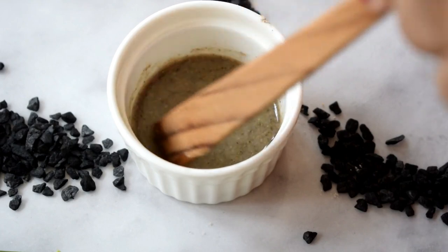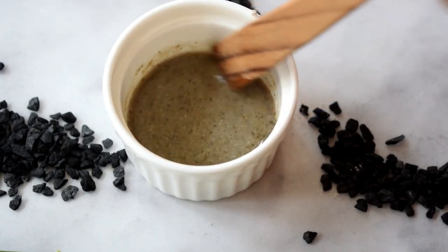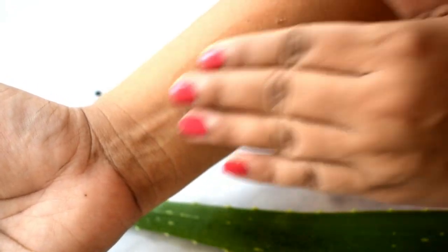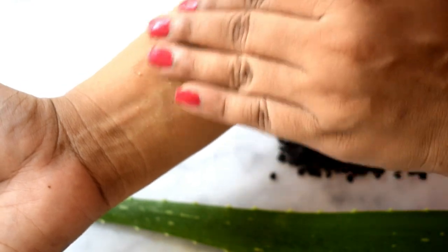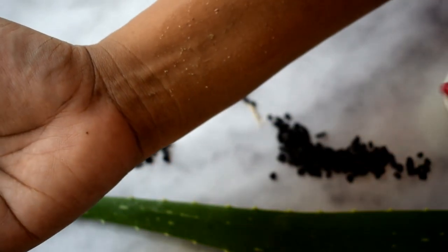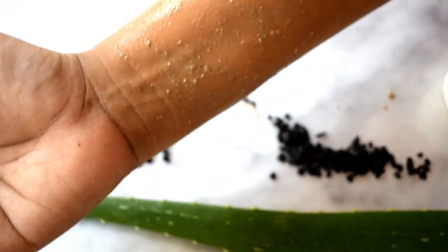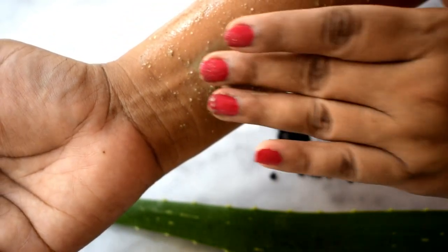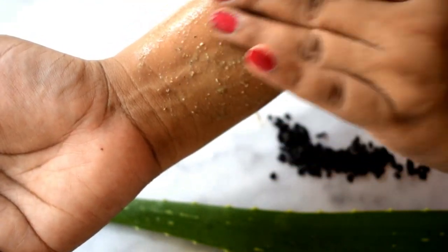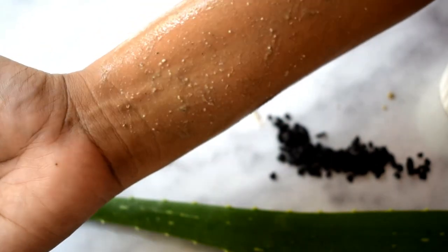I apply this pack on my face and let it sit for around 20 to 30 minutes, or until it dries, and then I rinse it off. As I'm applying the pack, you can see these tiny gritty granules — those are the walnut and oatmeal in the product. Once it dries up, you can just moisten your face with a little water and give your face a good scrub. These granules are very gentle and not harsh at all, so they do a good job of exfoliating your face too.